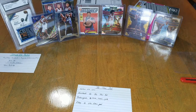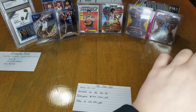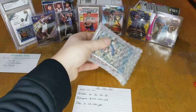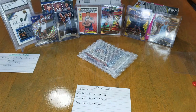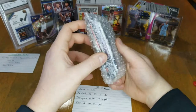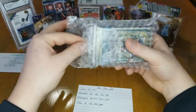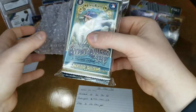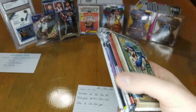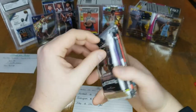Next we got the Stacks and Packs mystery repack — $24.99 with shipping included. Oh, we got a Gypsy Queen — hopefully that's a hobby pack. If these are hobby packs then $24.99 will definitely be worth it. Stacks and Packs label, we got Contenders — there's the opening. It's nicely packed, five packs, and this is the hobby pack.